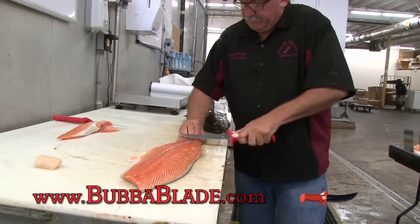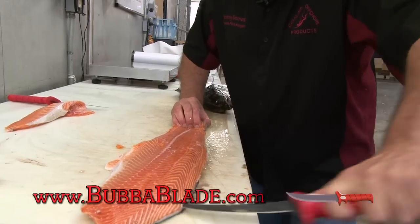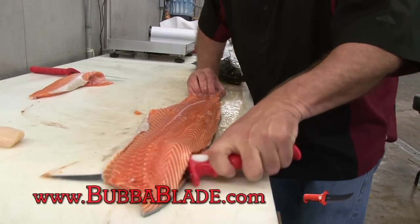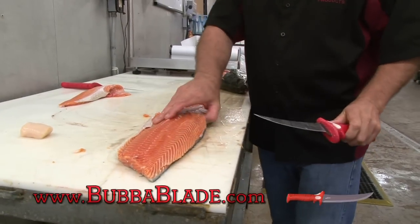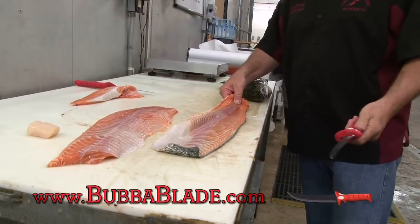We're gonna slice this up, we're gonna skin this off. I'm gonna run that blade right down this salmon — just like butter. I'm gonna flip this over. Look at that. Beautiful. Very little left on the skin.